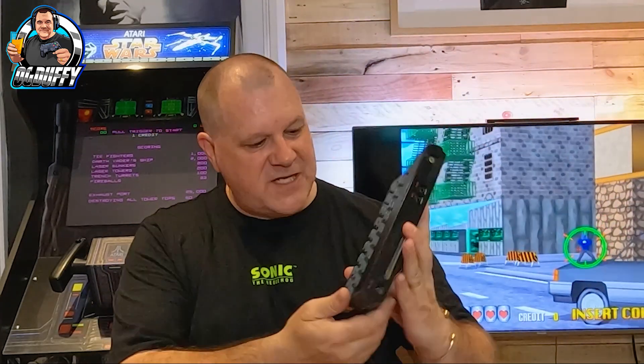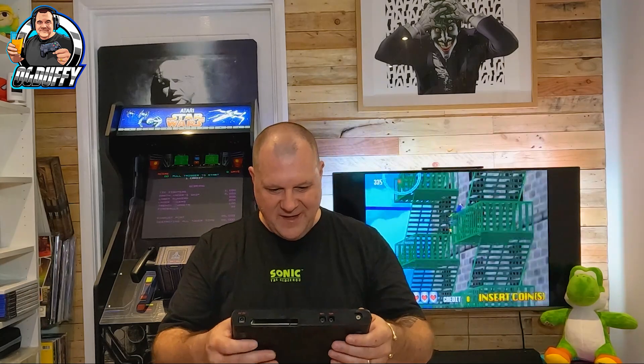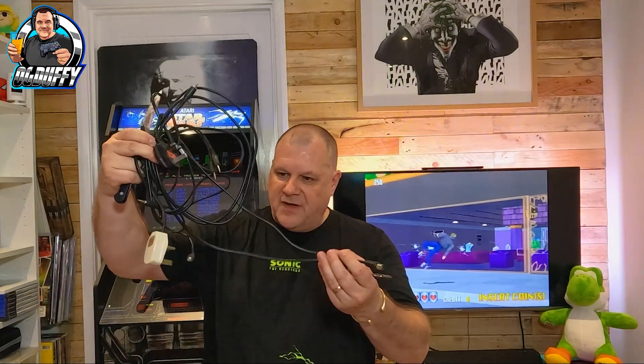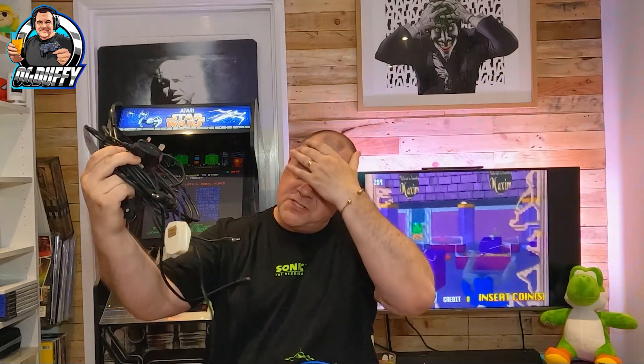There it is — the Sinclair ZX Spectrum! Look at that machine. Those old rubber keys — oh, I bet this could tell a good tale or two in terms of gaming. It's like a big joypad now isn't it. Awesome memories just come flooding back. Put that over there. Another cable there — it's a power supply and an RF out cable, and looks like an audio cable for a tape deck.